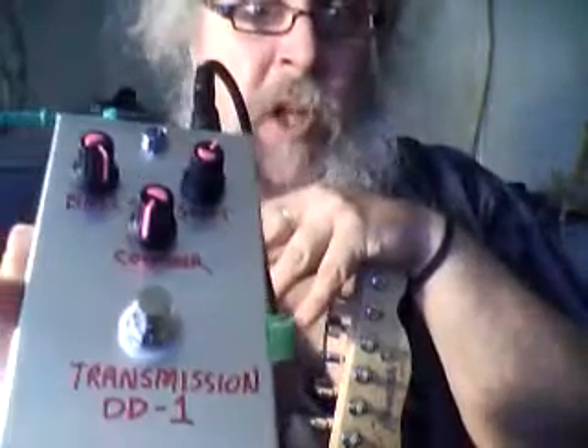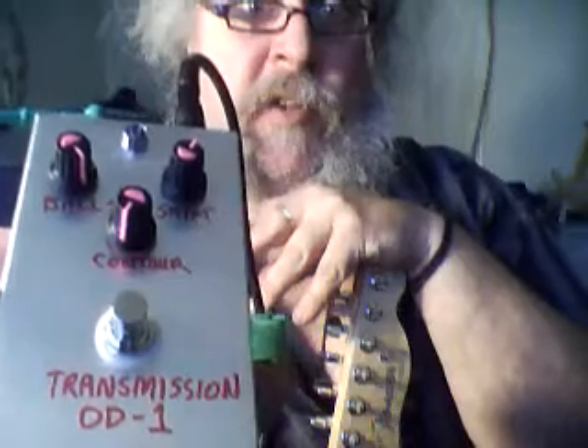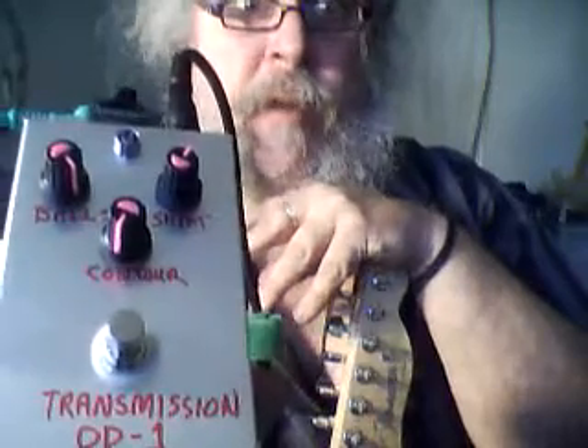I haven't tried it with the Fuzz Face yet — that's out in the car. Anyways, once again, you've got your stupid pedal — the Transmission Overdrive 1 by Dirty Bad Guitar Effects Pedals, which you won't be seeing in a Walmart near you soon, or a Guitar Center either for that matter. Telecaster today. I'm PinkJimmyPhoton. Thanks for watching. Peace out. Now to find the obligatory stop button that I can never find.